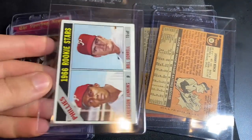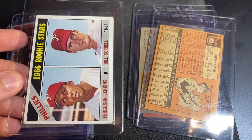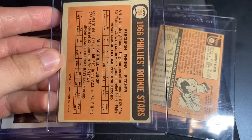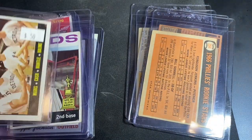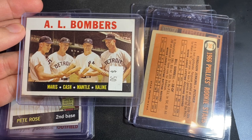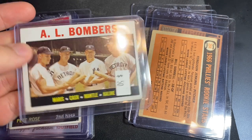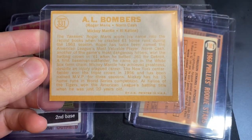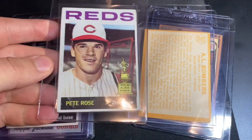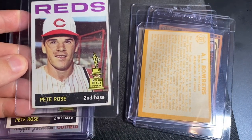The Fergie Jenkins rookie — looking for a three on that one; it's got a kind of hidden wrinkle on the front. Soft corners. It's a 1964 AL Bombers, just picked that one up — pretty good deal, snagged it for $35. Looks like a three to me; it's got some corner creasing.